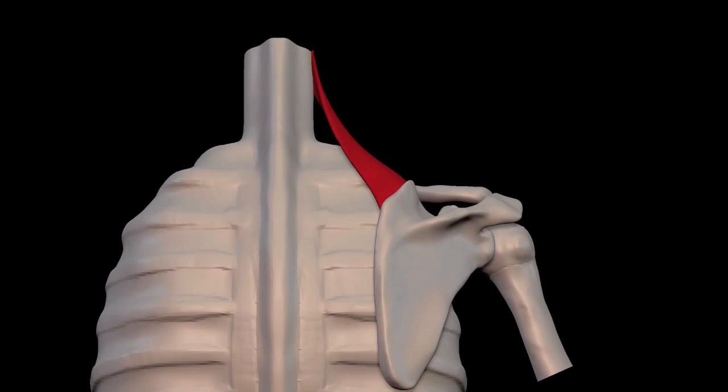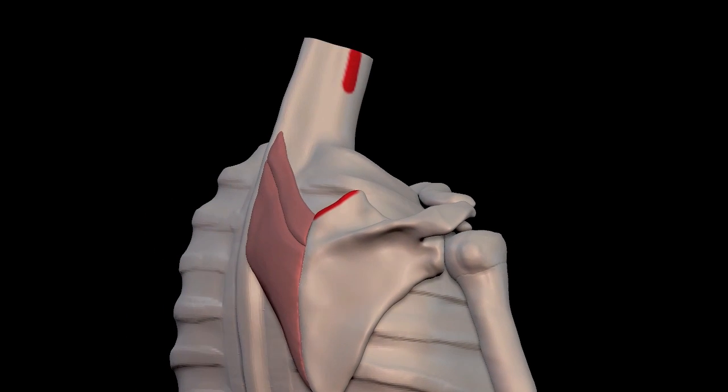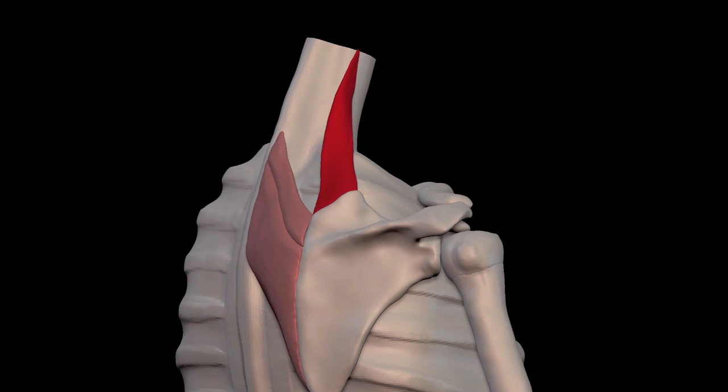It attaches to the scapula above the rhomboids and goes to the vertebrae. A subtlety of this muscle is that it folds over. The strands that go from the top of the vertebrae go down to the bottom of the scapula, following the trail of this line, and where it attaches to the lower vertebrae, it goes to the top of the scapula.